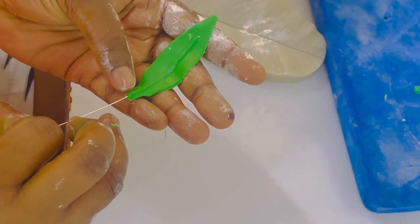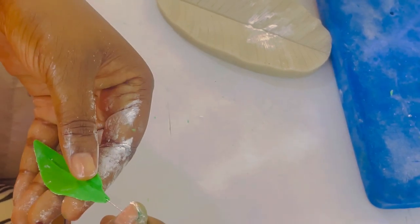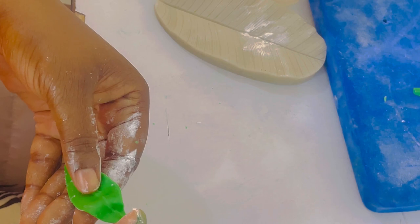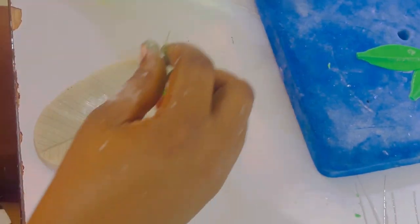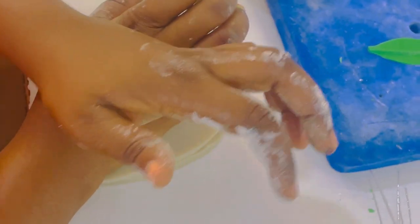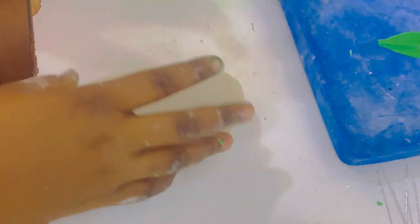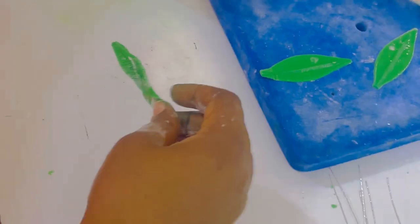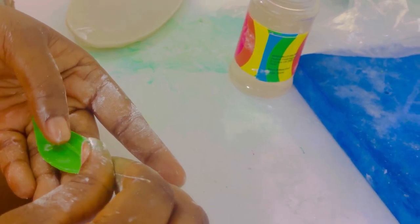We dip our wire in edible glue and push it in gently. Then with our veiner we vein the petal, then frill and dry the leaves to get that beautiful realistic look on our edible leaf. We gently frill, then vein our leaf. You have to do a gentle press because sometimes you can end up dividing your petals into two.